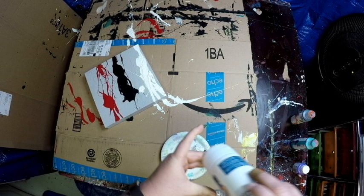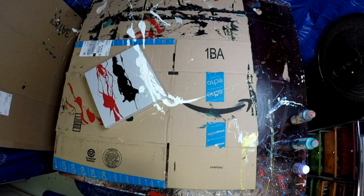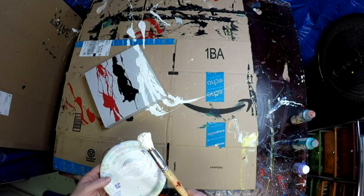I showed it to a couple people and they thought it was pretty cool. On the first one I did, I took the wrappers off the crayons and then it just looked like wax cylinders sticking out — it just didn't look great.